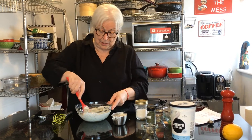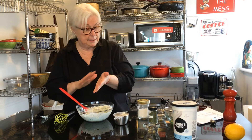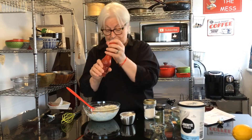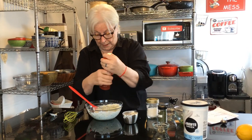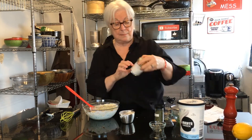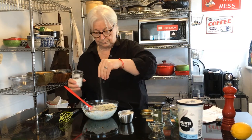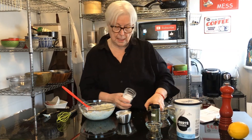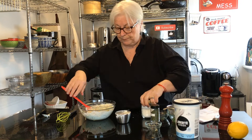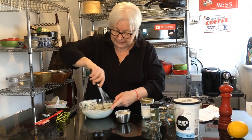That goes in there — nice and thick. Next, some kosher salt and just a pinch of cracked black pepper. Again, you can always add more later. Let me give that a turn with my whisk.